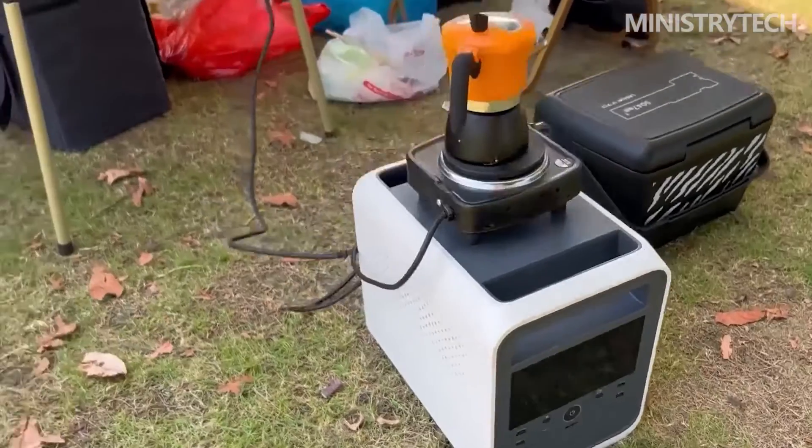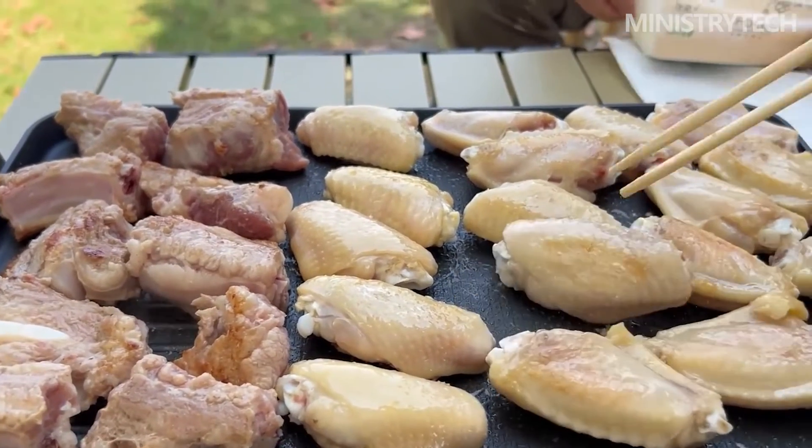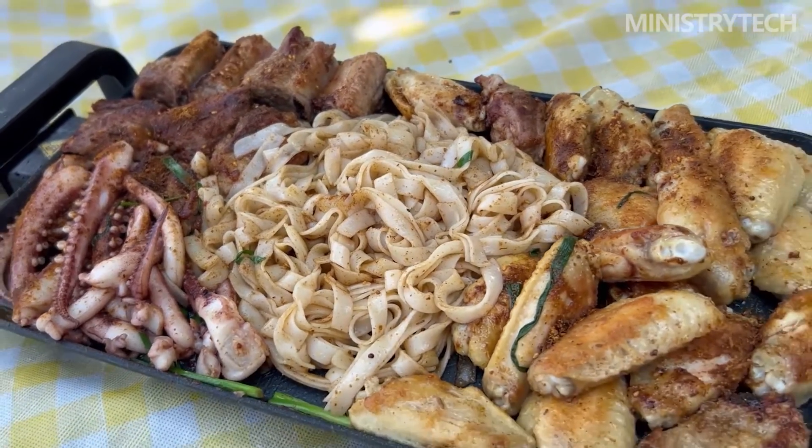These include the solar DC input port, the AC charging mode switch button and indicator light, the overcurrent protection switch, and the three-pin AC charging port, all printed with logo names and specifications.